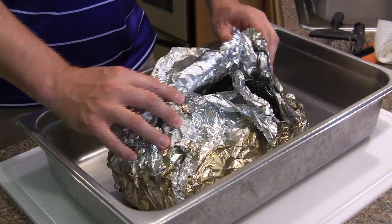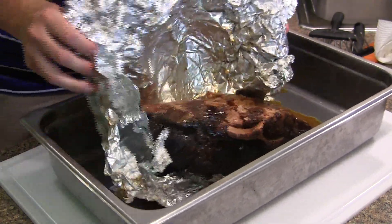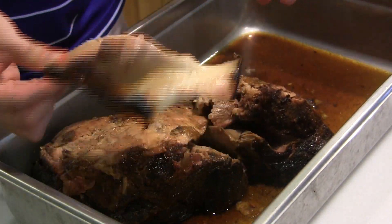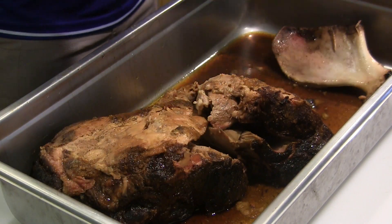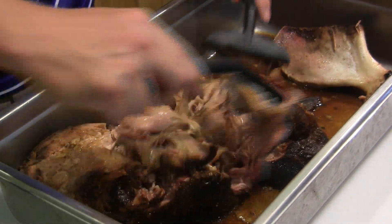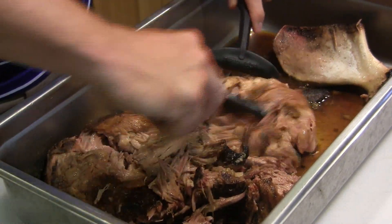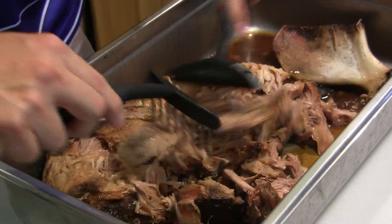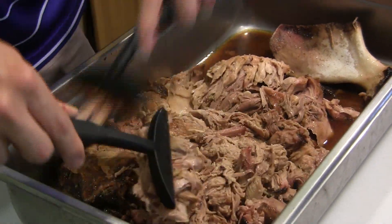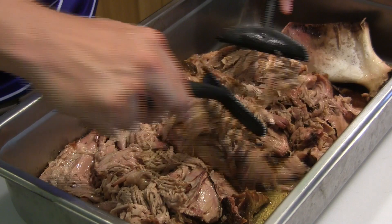We let this rest a couple hours. We're going to go ahead and take it out of the foil and just dump it into our large pan here. Look at that — it's already completely falling apart. We're just going to pull the bone out, and just like that it pulls straight out. That's when you know you've got a nice tender Boston butt. I'm using my meat rakes here and this stuff is literally like butter — just falling straight apart. If you have heavy-duty PVC gloves you can just dig into this with your hands, but it's still piping hot. That is a perfectly cooked Boston butt on the RecTec.